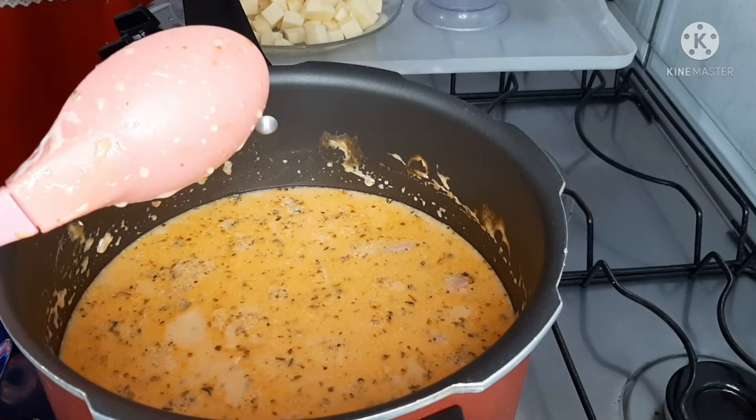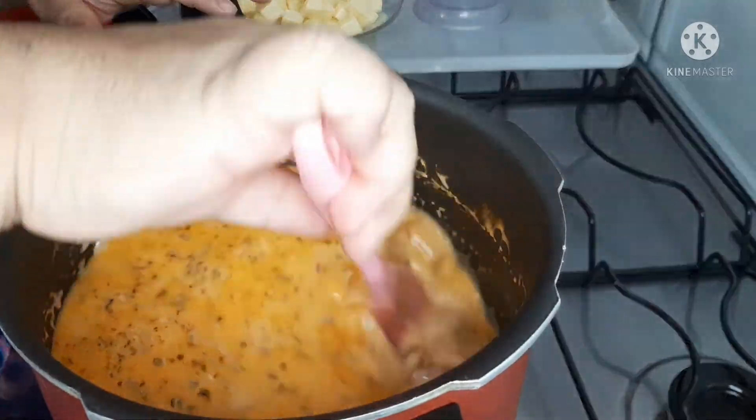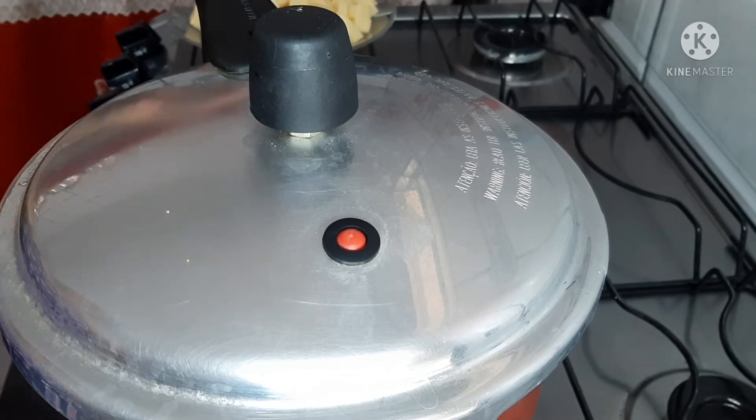Lembrando que o sal eu não vou colocar agora, porque o presunto tem sal, o queijo e o requeijão também. Então eu deixo para depois. E quando se passarem os 3 minutinhos, você não tira a pressão não — deixa sair por ela mesma.